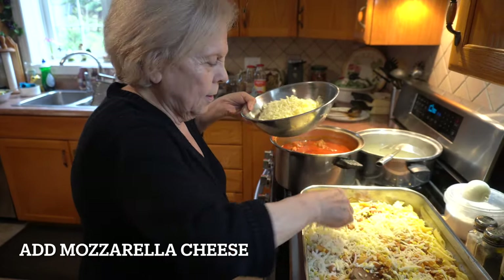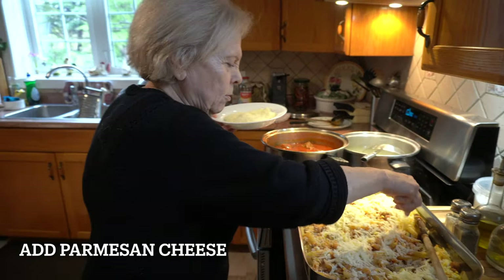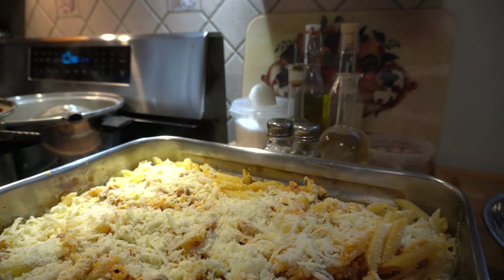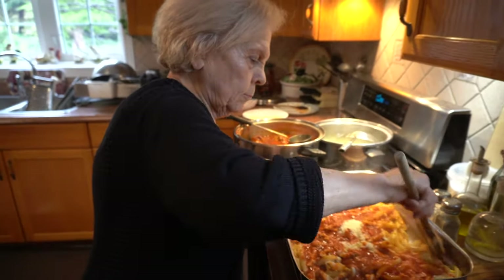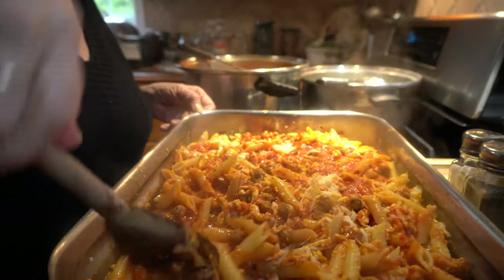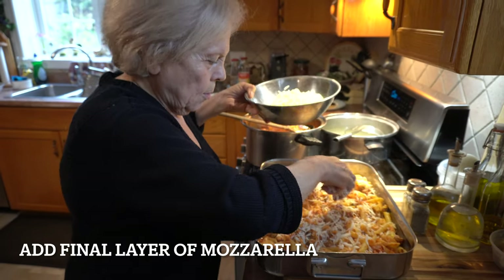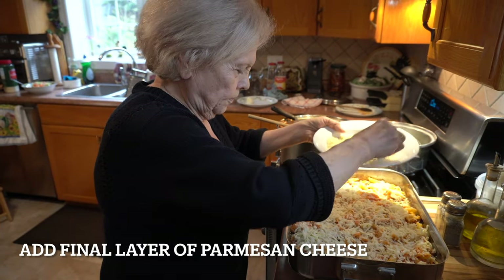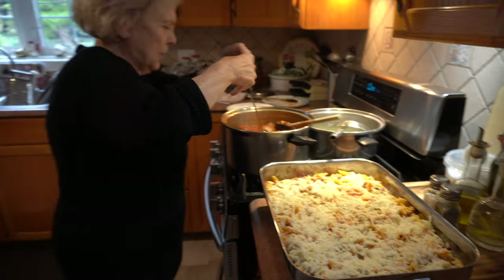What do you got here? More mozzarella. Parmesan cheese is the one you grind. And then you mix it all together? Yeah. I'm going to put more mozzarella — even more cheese? More cheese and more mozzarella. And that's more Parmesan? Yeah. Then I put a bit more of the sauce and it's done.